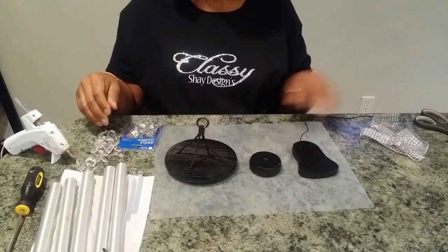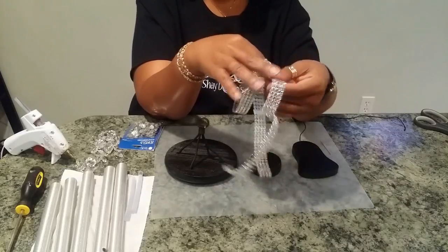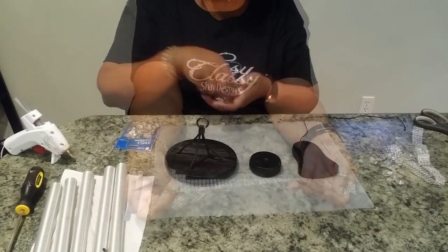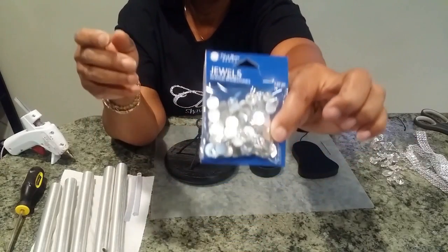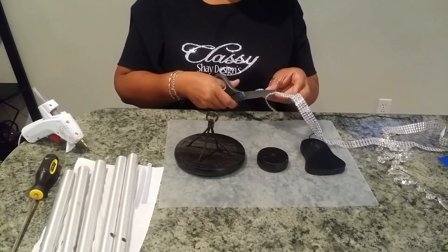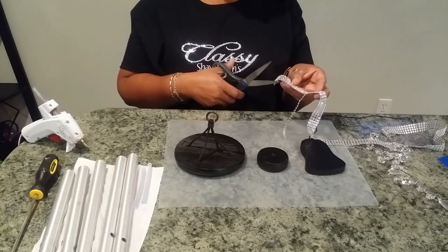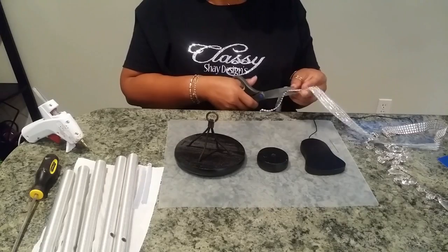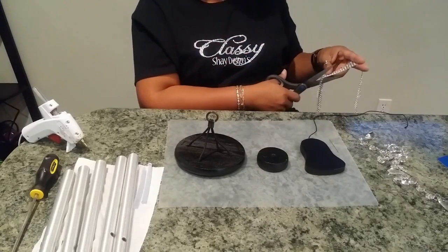After painting it black I brought all the pieces back inside, and now in true Classy Shade Design style it's time to decorate it with some bling. So I'm going to use these jewels that I picked up at JoAnn Fabrics, and I'm also going to use a thin row of the bling wrap that I actually produce — we'll leave a link below if you'd like to purchase it. We're just going to cut a small piece off of here; this is a four-row bling wrap and we only need one small piece.